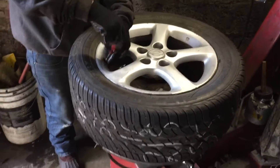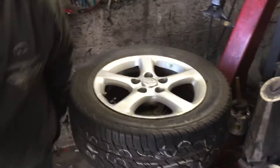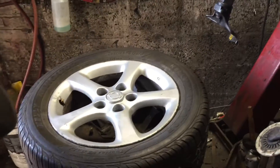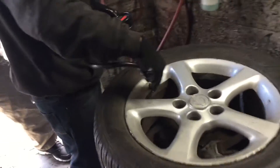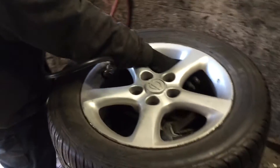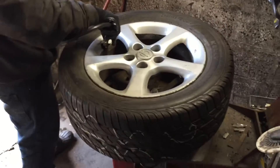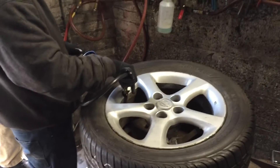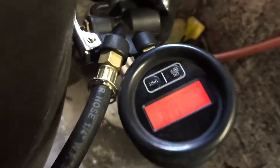That's a tricky part he just did — he took out the valve stem nipple, the little metal piece, so the air could go in faster, then he puts it back when it's almost at the pressure he needs. Now he's checking the pressure and putting in the exact amount of air. We measure air in PSI or bars. It reads 38 PSI.